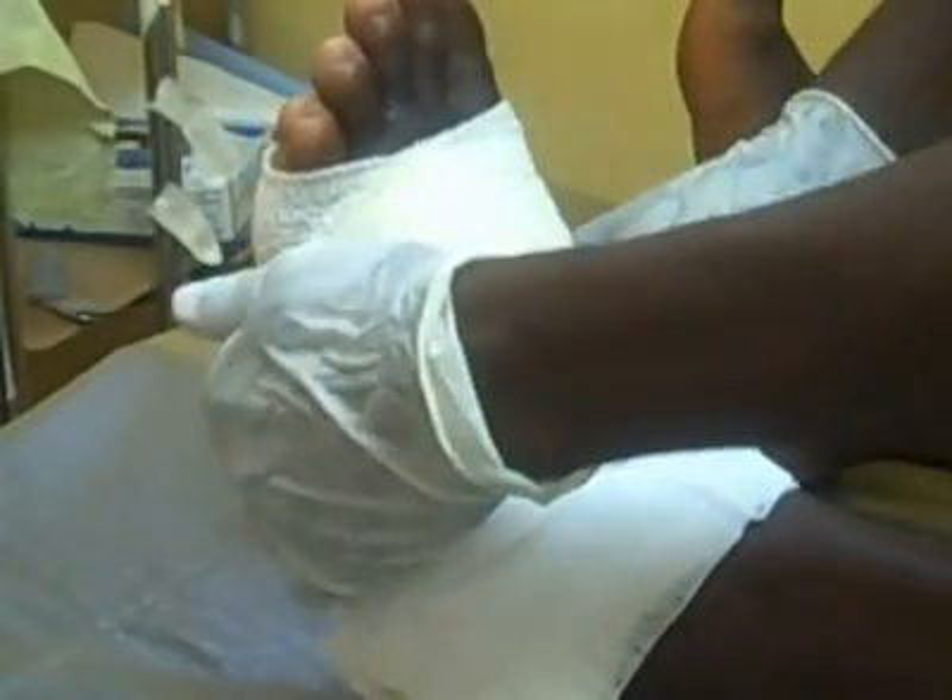Now you are ready to put your crepe bandage on. On the lower limbs, be careful to avoid the toes so that when there is edema you will be able to notice it.